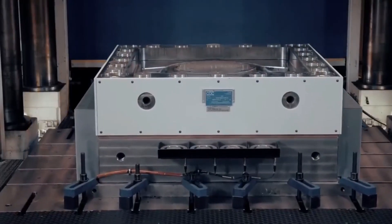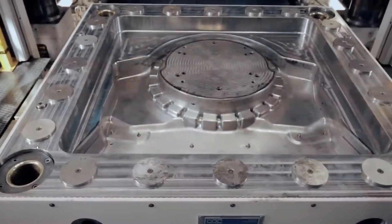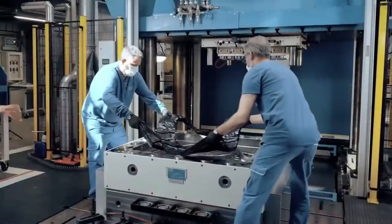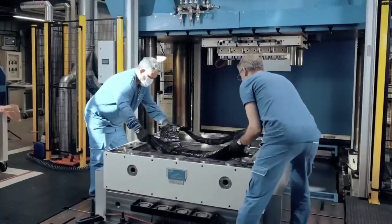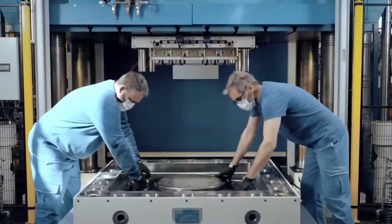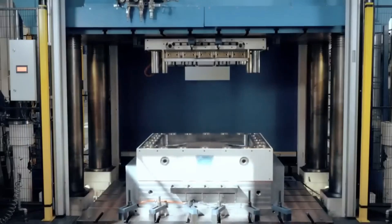In addition, the video shed light on the integration of metal fittings into the composite structure. This innovative technique involves strategically placing metal pieces within the mold, which are then encapsulated by the CFSMC material during the pressing process, resulting in a seamless integration of metal components into the composite structure and enhancing structural integrity and functionality.